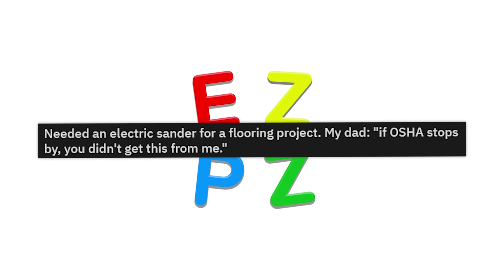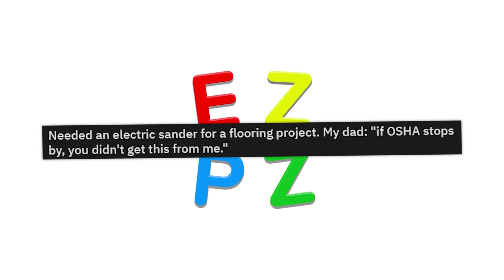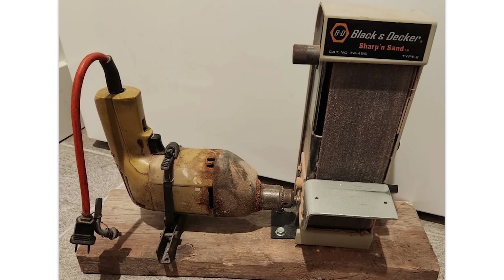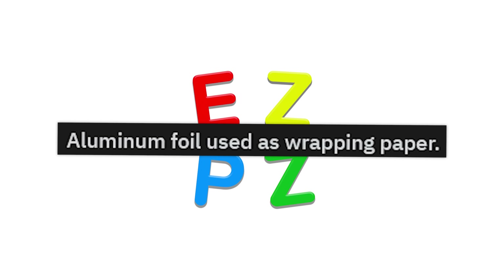Need an electric sander for a flooring project. My dad — if OSHA stops by, you didn't get this from me. Jesus Christ, Dad. What did you make?